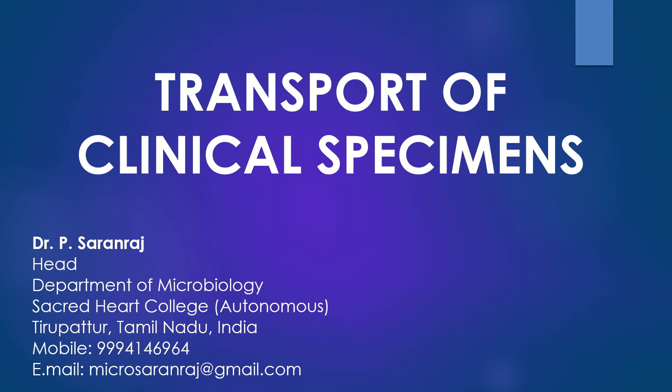Dear viewers, greetings. In this present video, we are going to discuss about the transport of various clinical specimens.